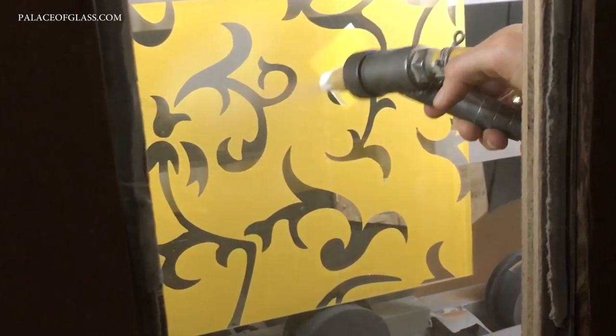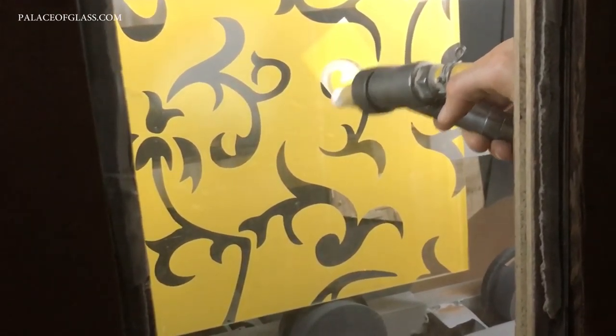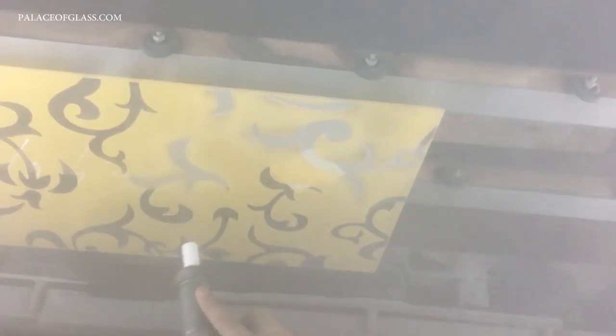Applying varieties of pressure and the thickness of the sand can create visually stunning effects on the carved glass. The longer the abrasive stream is held in one spot, the more material will be removed.